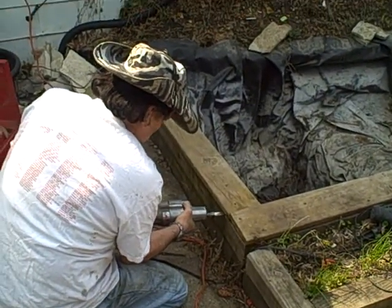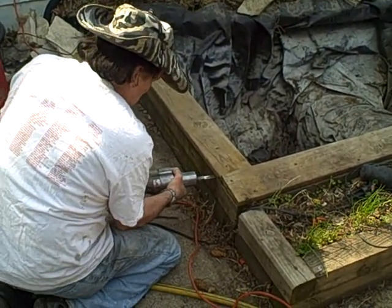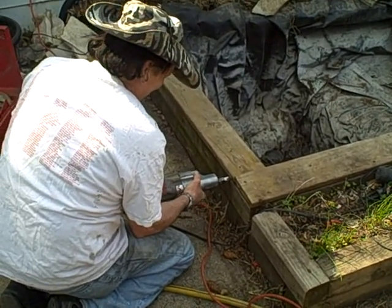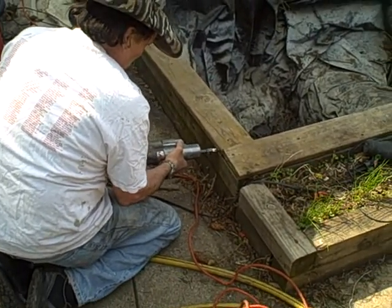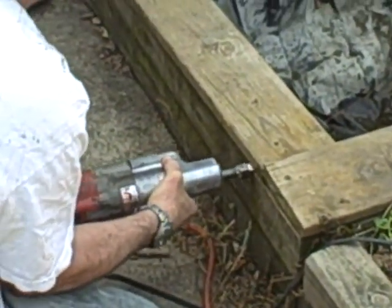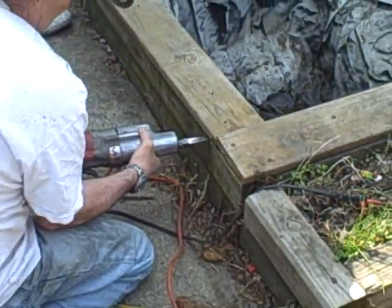I will start the next recording once we make a little more progress. It would be stupid of me to stand here for 10 minutes just taking footage of my dad using the sawzall, although I will zoom in a little bit — cutting out the screws.